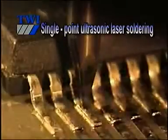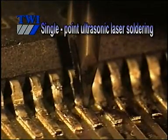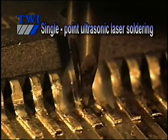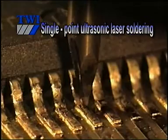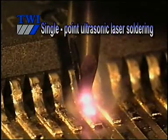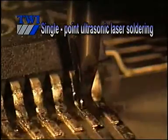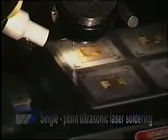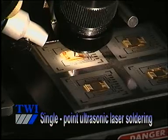Single-point ultrasonic laser bonding is a novel technique where lasers are used to reflow solder. At the same time, an ultrasonic vibration is passed through the component to strip the solder oxide and clean the surfaces. This enables the operator to solder without flux. The laser does the melting, and the ultrasonic vibration does the cleaning.